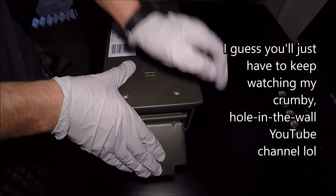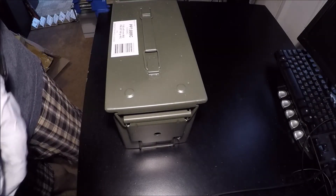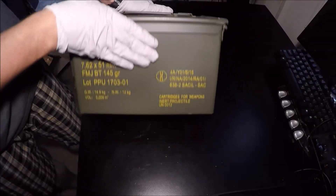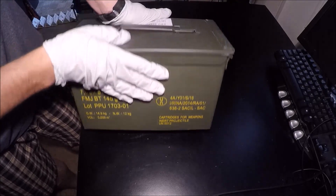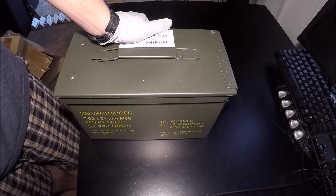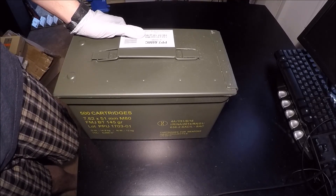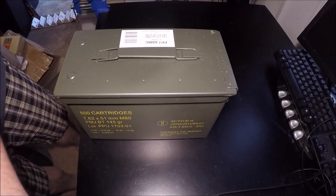Anyway, just like in the last video, I'm going to show you all of the costs of everything. A quick side note: this actually came out of Serbia — PPU or Partizan Privy is made in Serbia, in case you were wondering. Just like in the last video, I'm going to show you how much I paid for everything, and let me know if I got ripped off. I got free shipping on this, so everything listed on the price on screen is pretty much what I paid. Thanks for watching and have a great day.